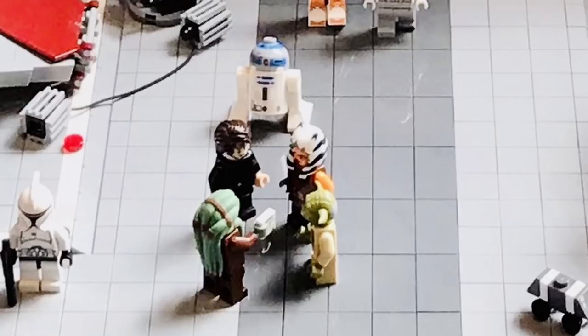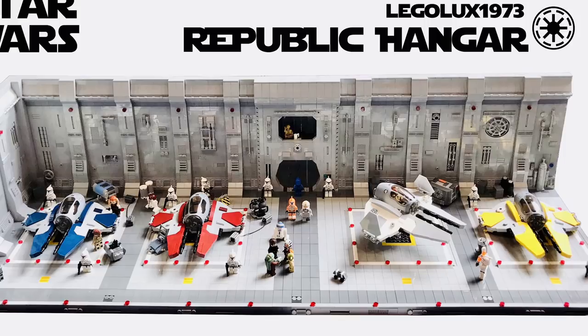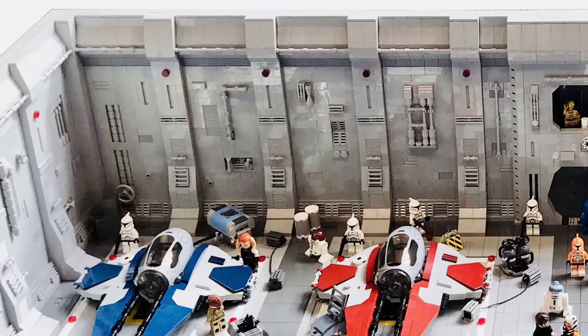I'm also a fan of the custom Jedi Interceptor builds he has in here. The studless surface makes them look just so nice and clean, and the variety of colors is also really nice. This wouldn't be a MOC Showcase video if I didn't talk about the wall detail. A few things that look pretty cool are those ladder pieces used at a slant surrounded by the two slopes. I also love the combination of those 1x2 lattice slopes as well as the grill tiles at the bottom of the wall to create a much bigger looking grill.